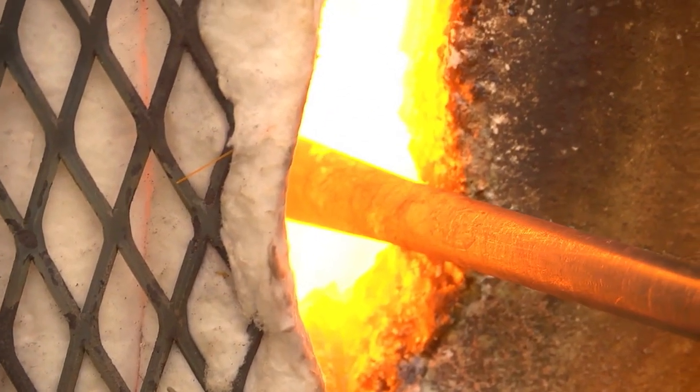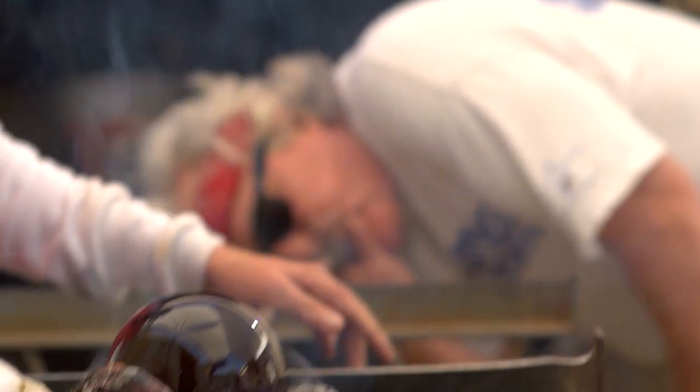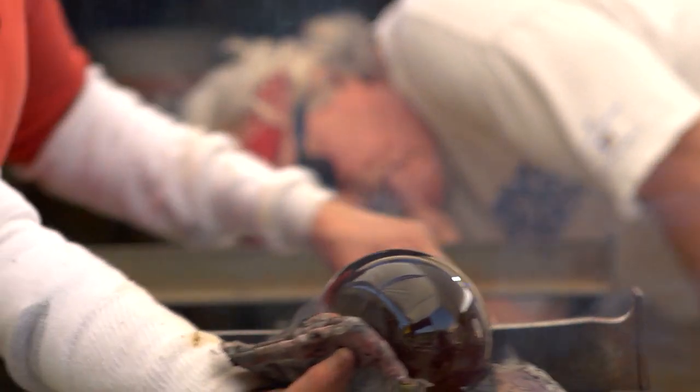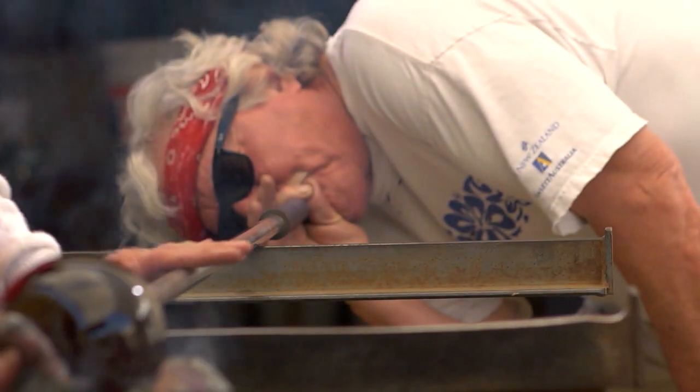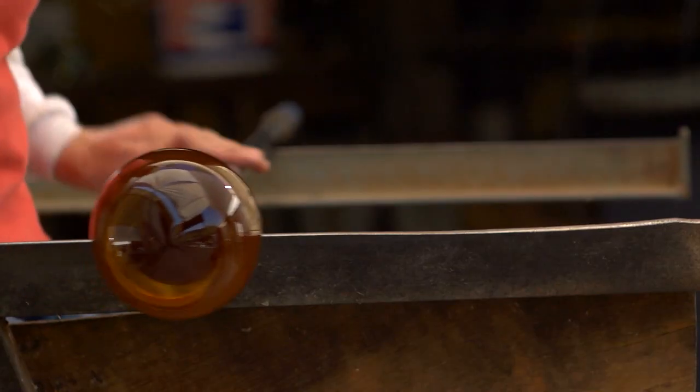Glass blowing has been around since the height of the Roman Empire. It was around that time when people discovered that molten glass could be inflated by blowing into a hollow tube and shaped by the human touch.